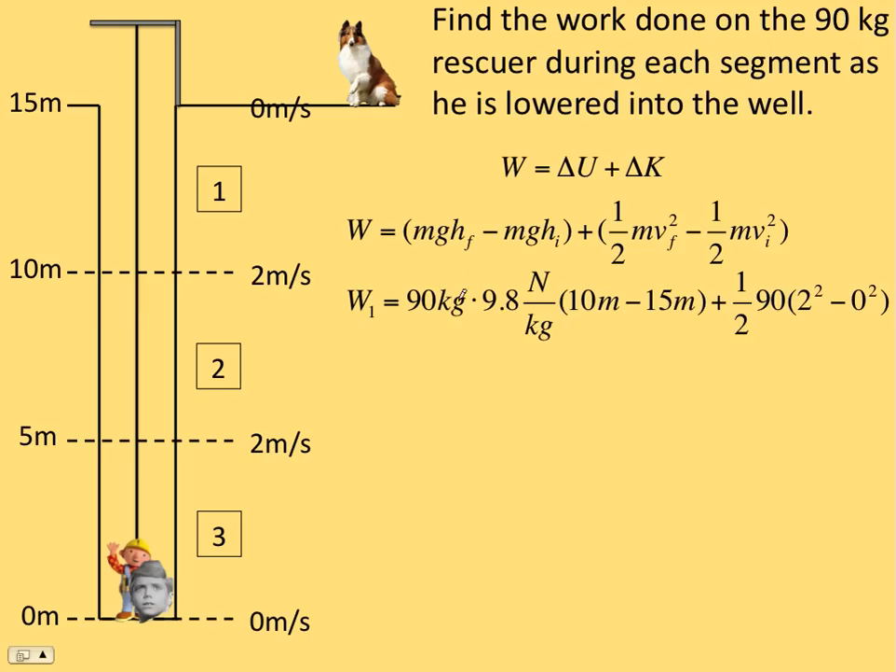For interval one, the mass is 90 kilograms — I factored the MG out — and G is 9.8 newtons per kilogram. The final height was 10 meters and the initial was 15 meters, so we're going to get a negative here — negative work when we're losing potential energy. I factored out the one-half M, so I have one-half times 90 kilograms times two meters per second squared minus zero meters per second squared. That gives negative 4,410 joules for the change in potential and positive 180 joules for the change in kinetic. Add them together, you get negative 4,230 joules.